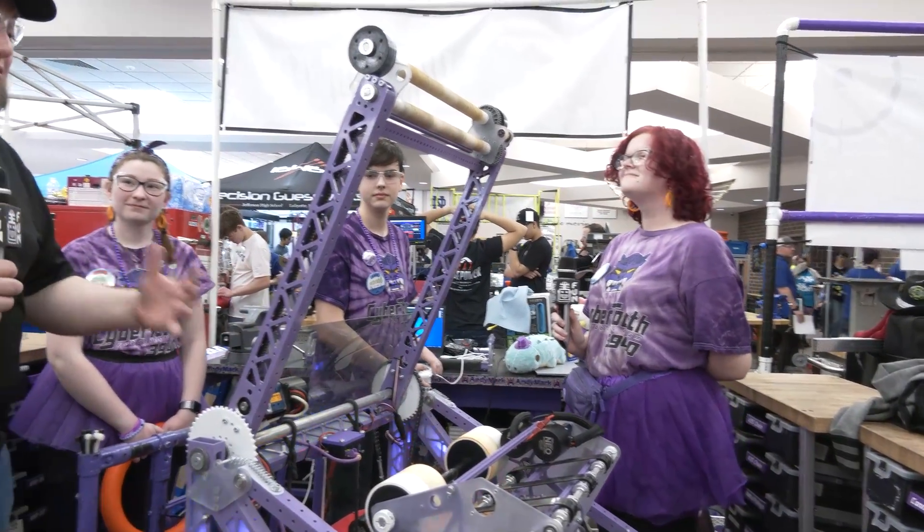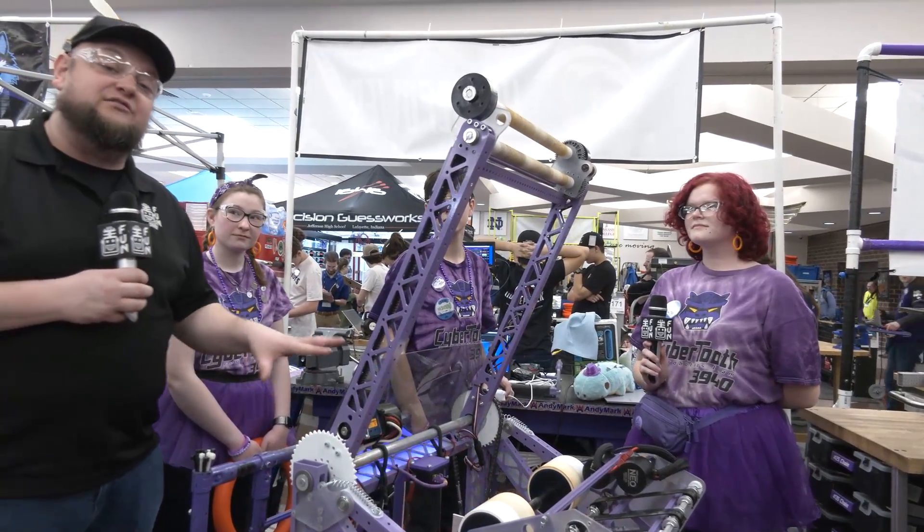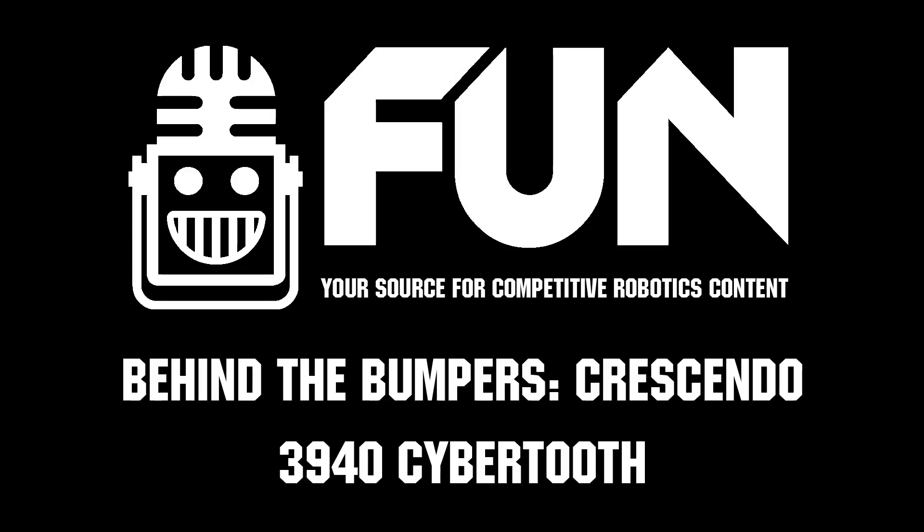That multi-functionality is so important in this game, especially when you want to do everything. Cybertooth has done it really, really well here. Congratulations on a great robot — there's a lot of cool stuff that teams can learn from this. Cybertooth, once again here at Mishawaka, looking for big things. Good luck here and throughout the rest of the competition season. Thanks a lot.